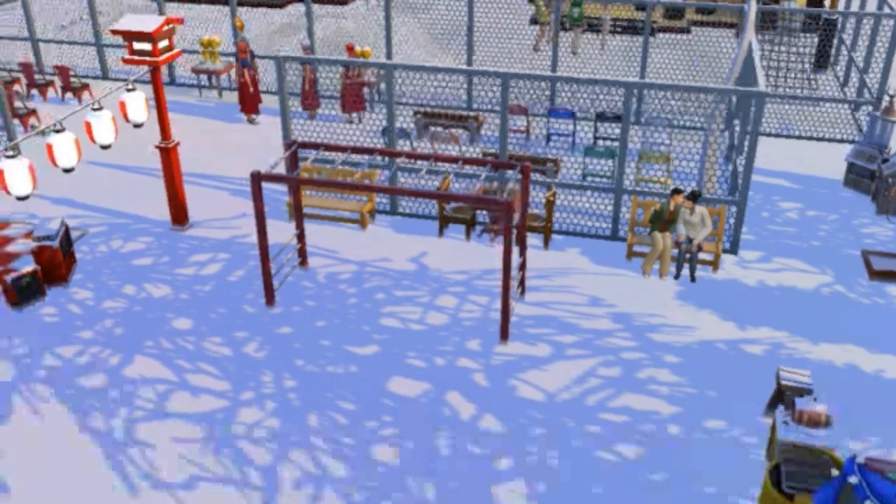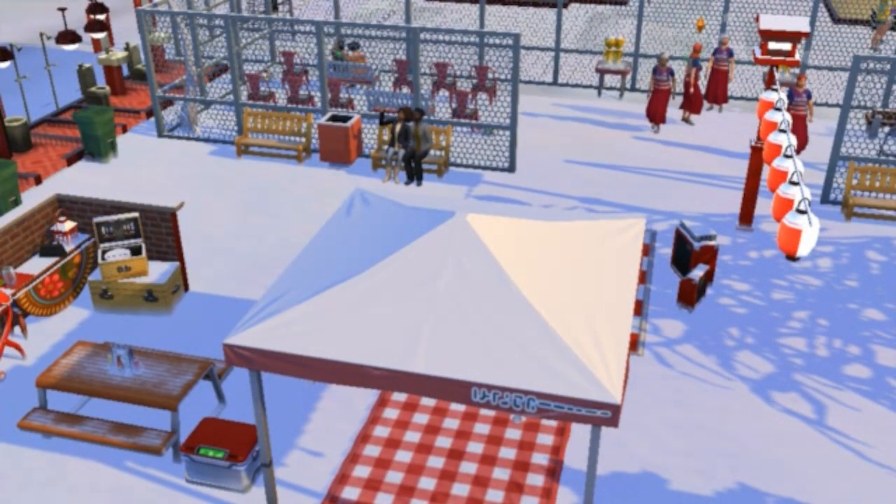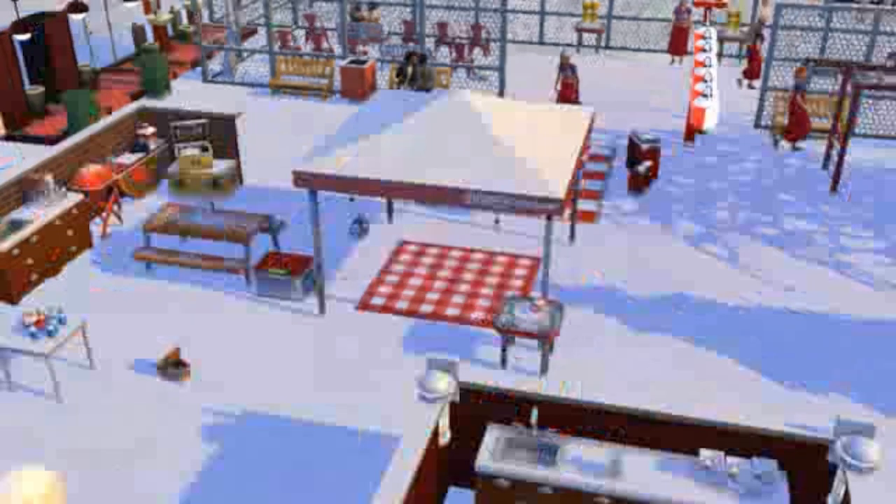Look at that — how cute is that? You got people courting and dating at the soccer field! If you love this soccer field, make sure you like and subscribe.